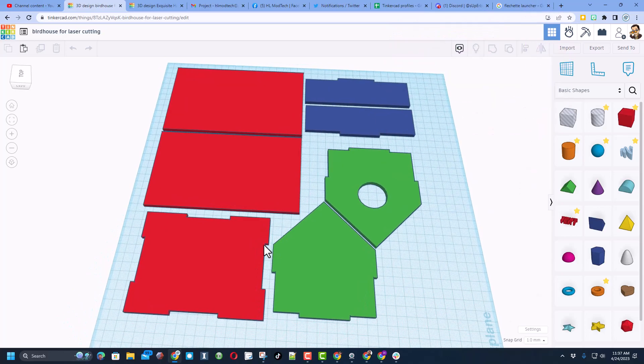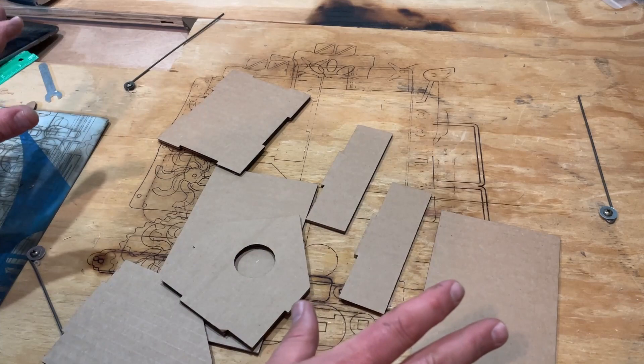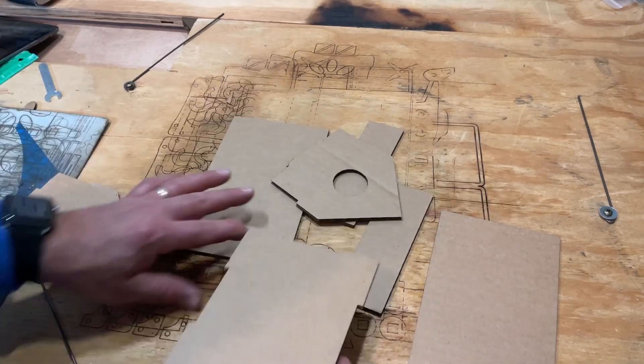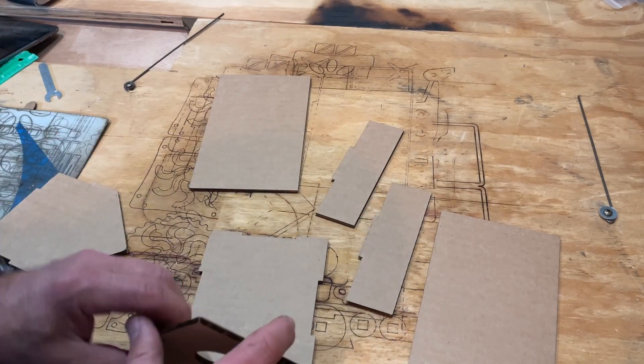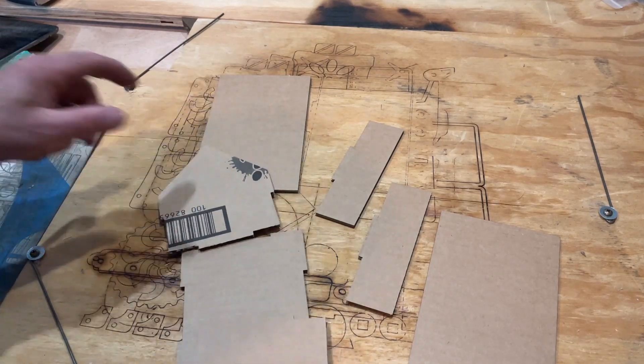Friends, when you are done cutting, this is what your set of parts looks like. As you can see, all you need is a flat area and you can start assembly. The first thing is to find the base, find your front, find your back, and make sure you've got the sides that are printed on the insides.